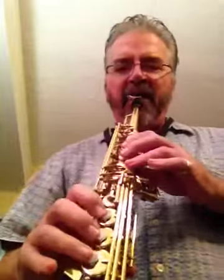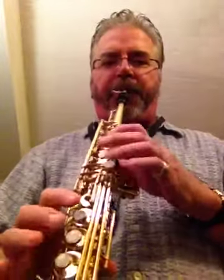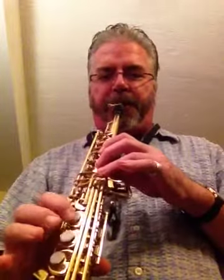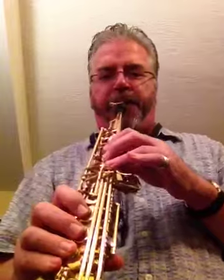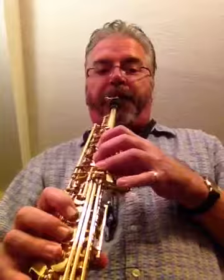This is a Yamaha YSS 475 soprano saxophone for sale on eBay. Just a little playing demonstration. That's me, not the horn.